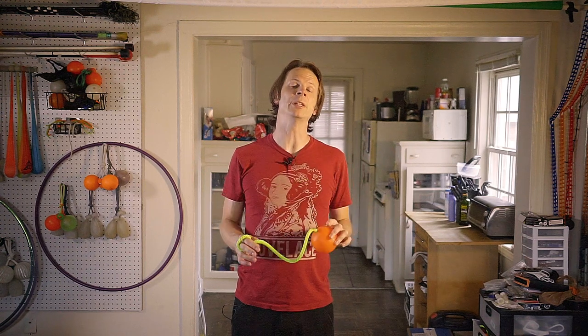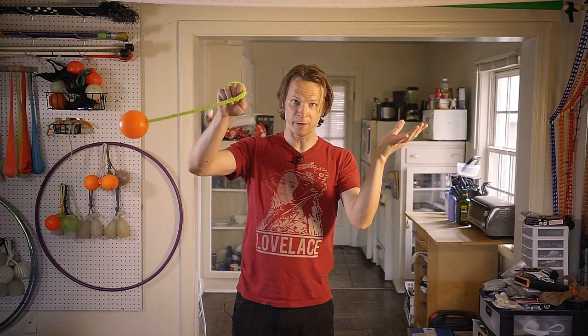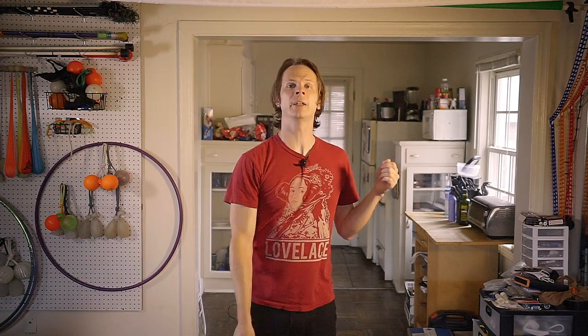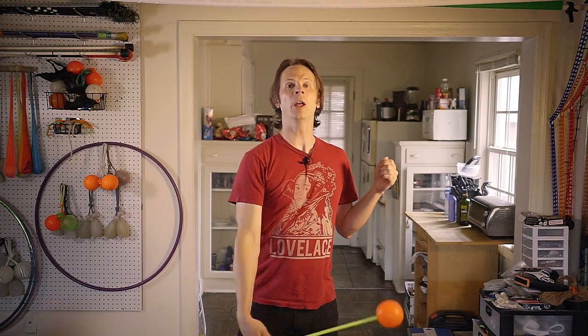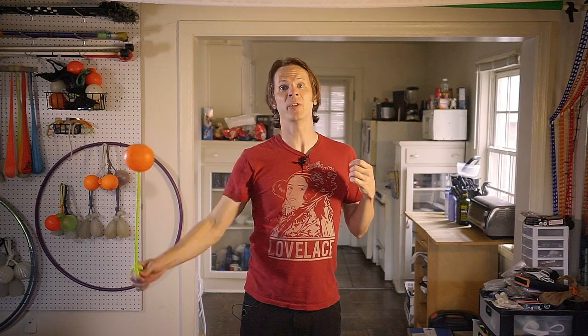If there is one thing that the majority of people I have taught this trick to have stumbled on, it is definitely the timing — finding the spot where you've let the poi go far enough that you get a nice stall but not so far that it continues underneath your hand. If you are continually doing it such that the poi head is still above your hand, it means you need to wait just a little bit longer to complete the stall. If the poi head is swinging underneath your hand, it means you're trying to do the stall too late. Find the nice Goldilocks zone between those two extremes. Let me show you this in slow-mo.